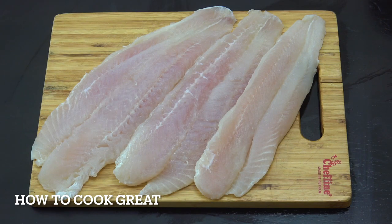I've got some white fillet fish — this is frozen, known as dory fish or pollock. What I've done is defrost it for a couple of hours, and then you need to pat it dry with some paper towel or something like that.